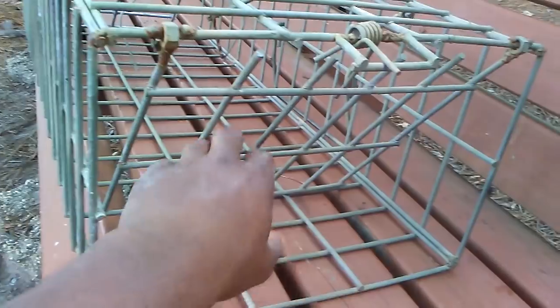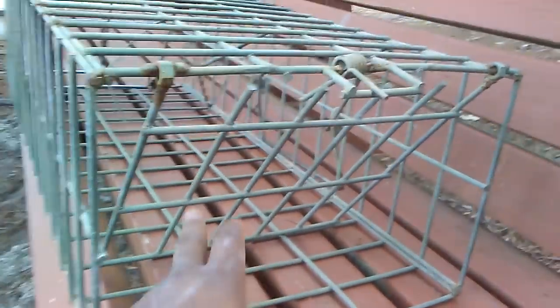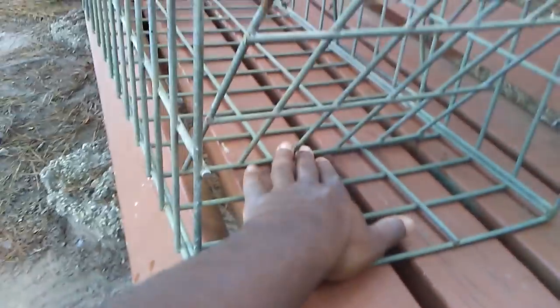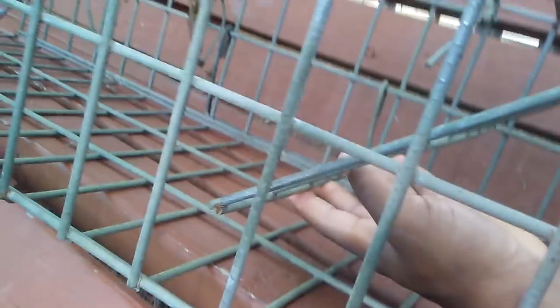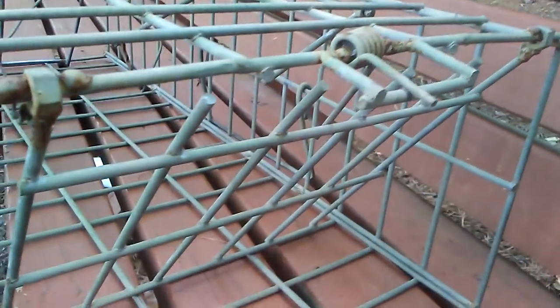The doors on these are swing out, not swing in. From talking to some guys, they actually said swing out doors are better than swing ins because if you get an animal that's not all the way in, they can't back out — they have to keep going in. You want to smooth all this down so you don't end up cutting them if it closes like that.